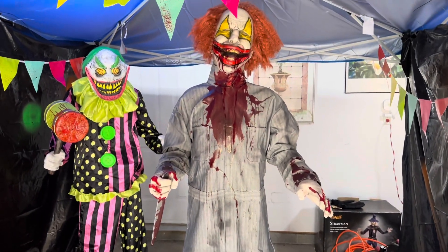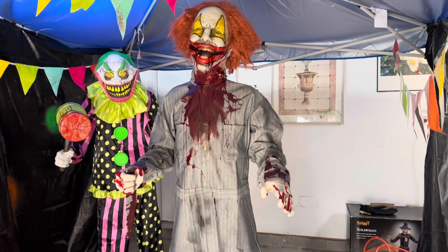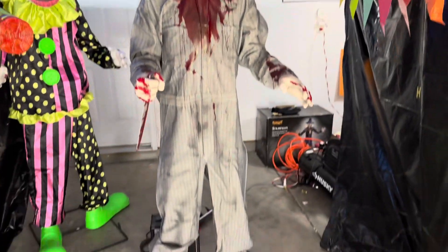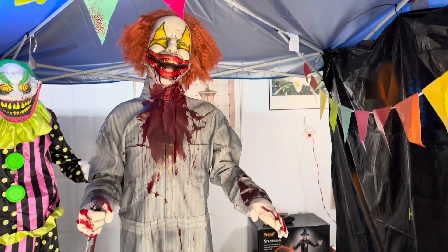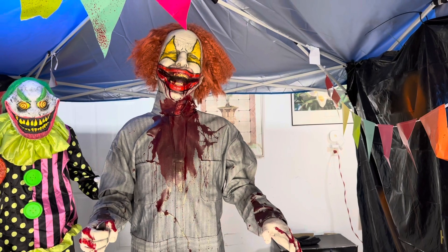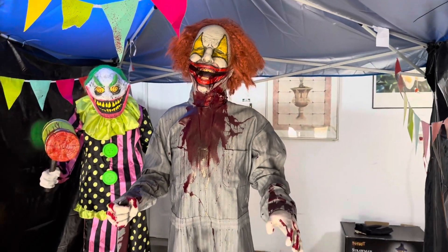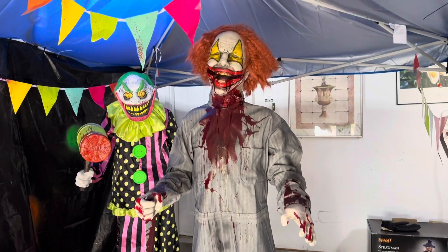It is the next day and I have Cut Up the Clown here. He's pretty much all set up — there wasn't much to set up. Sorry about the unboxing, it was rushed. I had other people over and other things to do, but I'm going to do a quick review on him now. This is the Distortions Unlimited Cut Up the Clown.